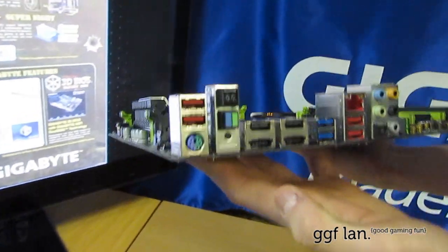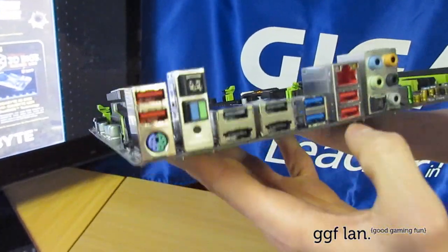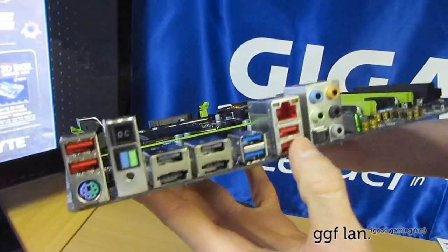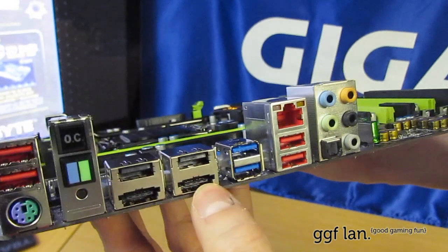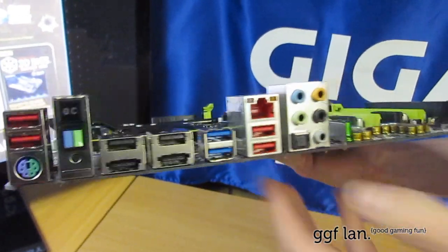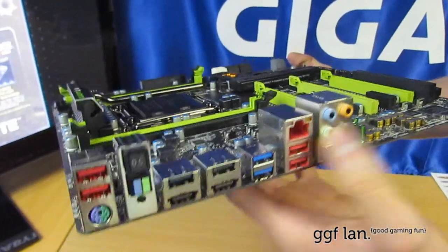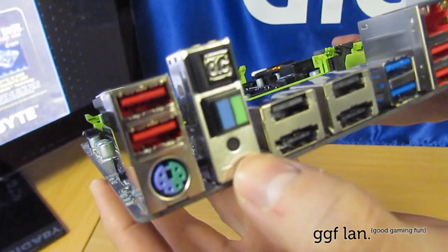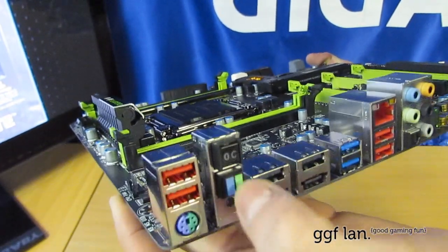Now moving on to the back ports. We start off with USB and a keyboard and mouse combo PS2 port. The red USB ports have extra power for charging devices when the system is off. There are two standard black USB 2 ports, two eSATA ports, and two USB 3 on the back. There's also audio in and out connectors with optical, and the network adapter which goes through the Killer NIC.